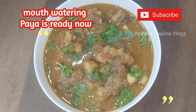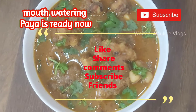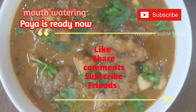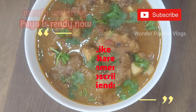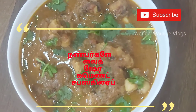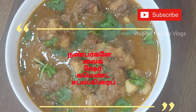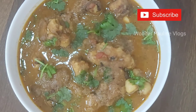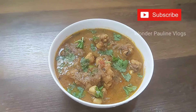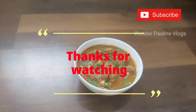If you enjoyed this video, please like this video. Share it with your friends and family on Facebook. Subscribe to our channel and click the bell button. See you in the next video. Until bye from Wonder Polly. Bye bye. Thank you for watching.